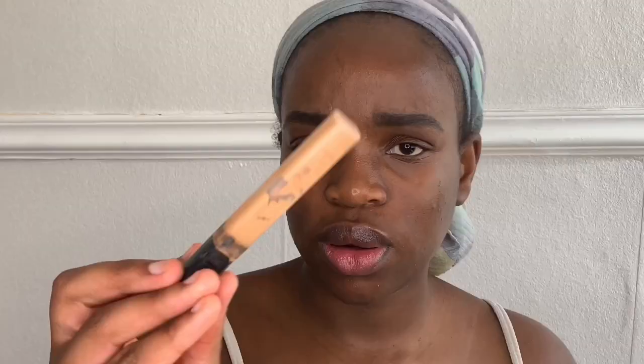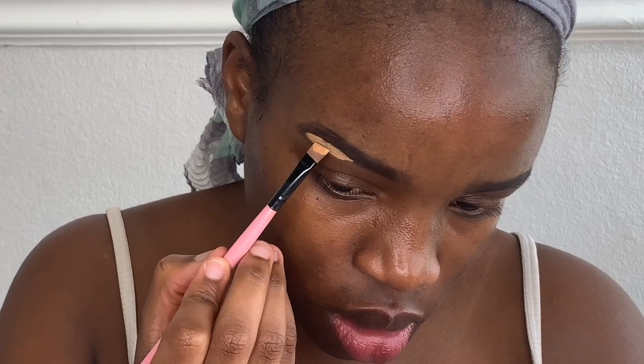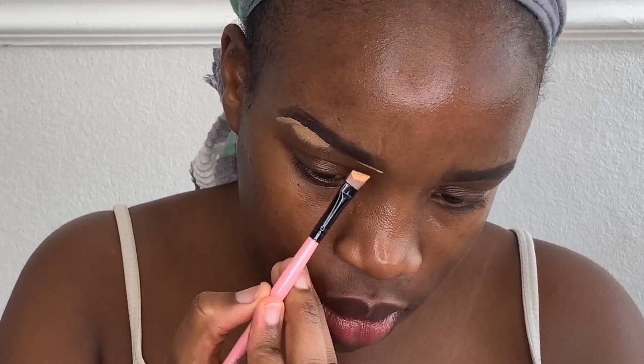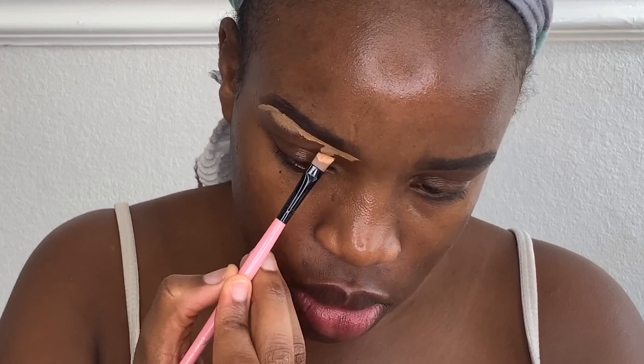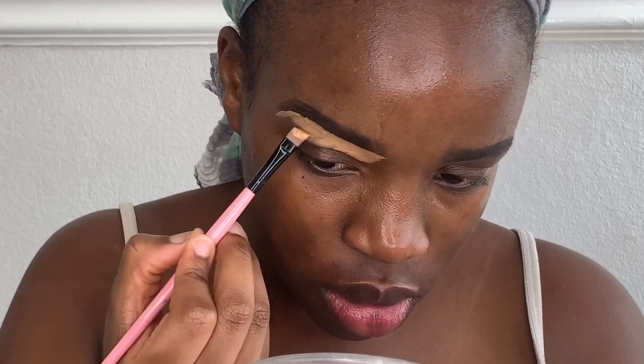To conceal, I'm using a little gap concealer and the Maybelline Fit Me Concealer. I'm taking the Maybelline Fit Me, going in at the arch, and concealing that to clean up my eyebrow and give myself the perfect arch. Making sure to go slow because you don't want to mess it up. Then going to the front of the eyebrow, doing backward strokes and dragging the concealer down to my eyelid. I'll do the same for the other eyebrow.